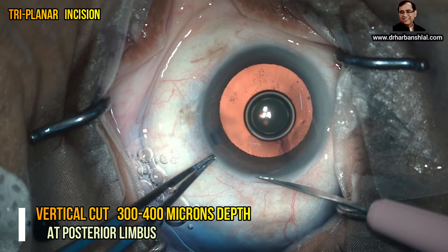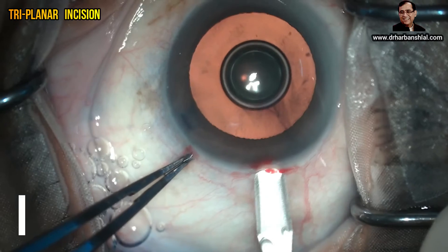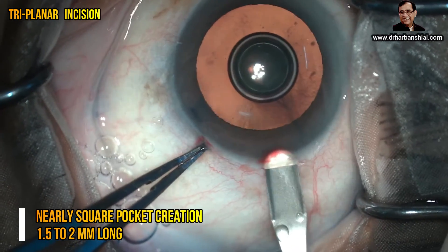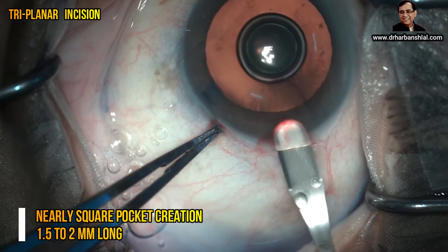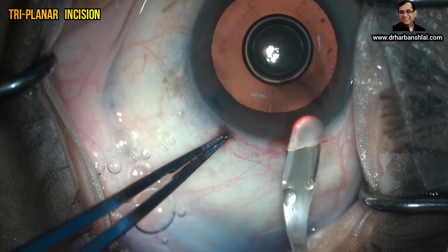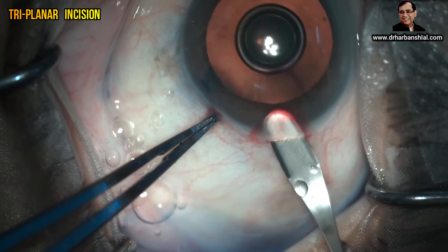The straight cut has to be three to four hundred microns deep. After making this cut, check whether it is deep enough or not. Then take a crescent knife and start making the pocket three to four hundred microns deep. The inner pocket has to be as wide as the outer pocket. Because of the curvature of the crescent knife, we need to tilt it to the right and to the left to achieve a good wide pocket in the central part.